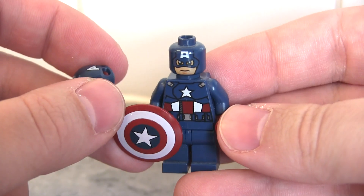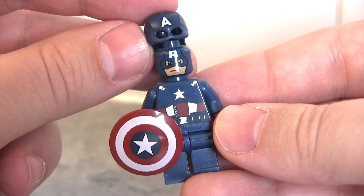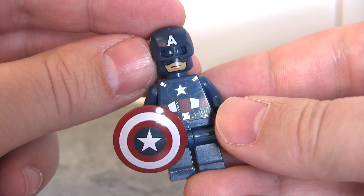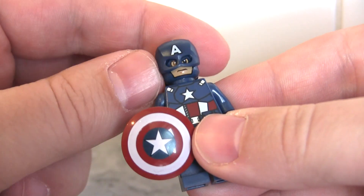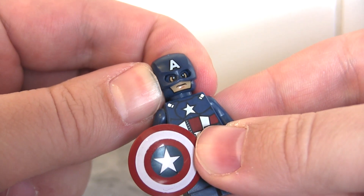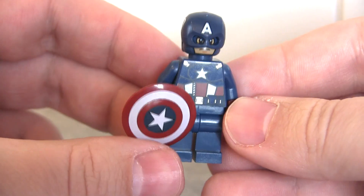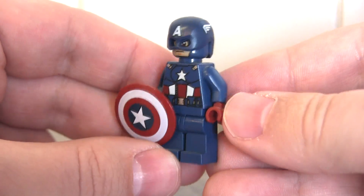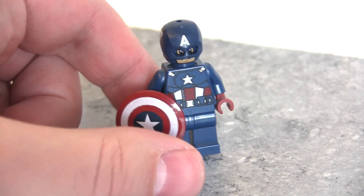To start off let's look at the first Captain America — I believe this particular figure is from the Avengers sets. Let's see if it's compatible first of all, and it is. Just slightly adjust that. Yeah, that looks pretty good. We can spin him around and take a better look, but yeah I think that looks quite cool.